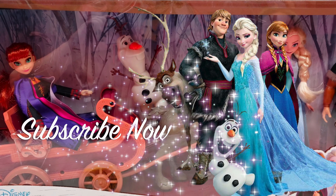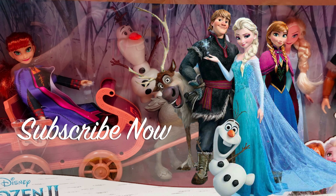If you guys are excited to see the brand new Frozen 2 movie, make sure you guys hit that like button and don't forget to subscribe to our channel so that you don't miss out on any videos like this.